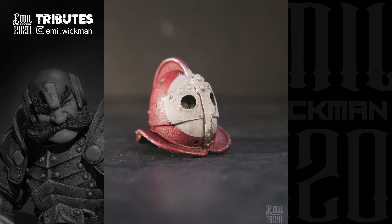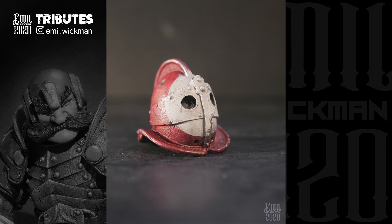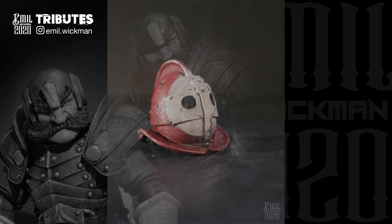The Shy Guy paint job on the helmet I added just for the fun of it. Thank you for watching and see you soon.